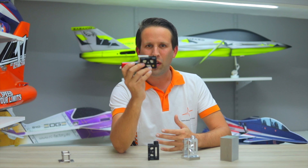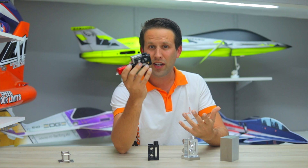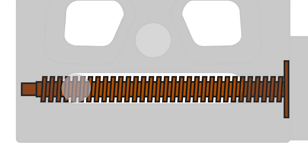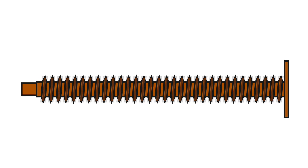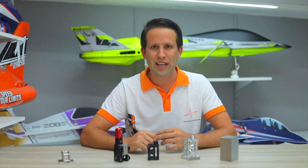A square thread on the spindle will exert all of its force in either a forwards or backwards motion. A standard threaded rod, on the other hand, has roughly a 60 degree angle, so 30 degrees of force is being lost as it tries to push the slider outwards. In real world terms, this results in Electron Retract's square thread spindle being able to produce more torque and at a greater speed.